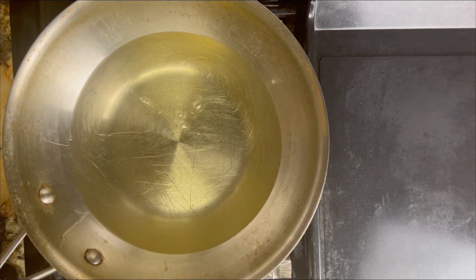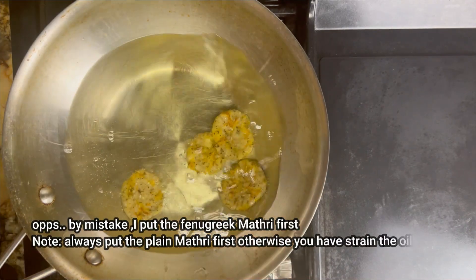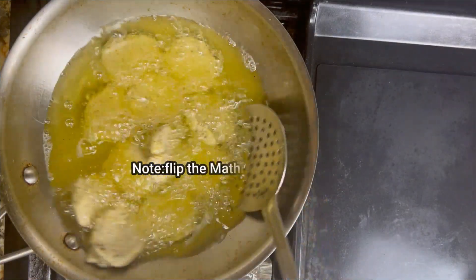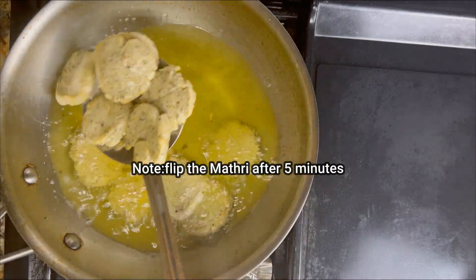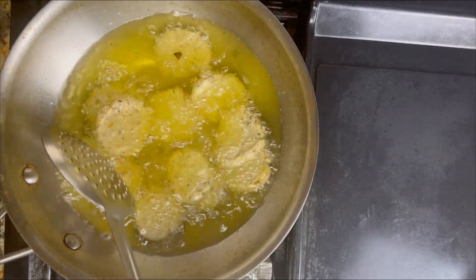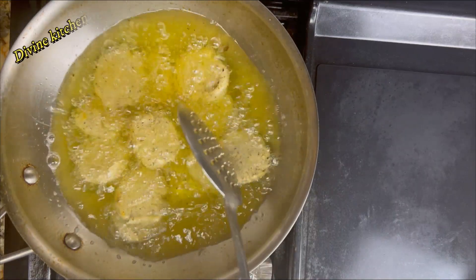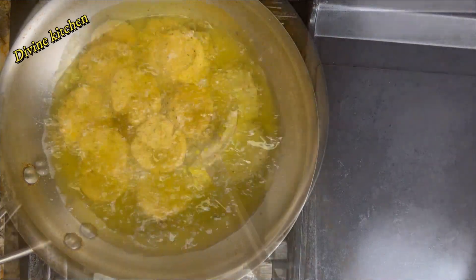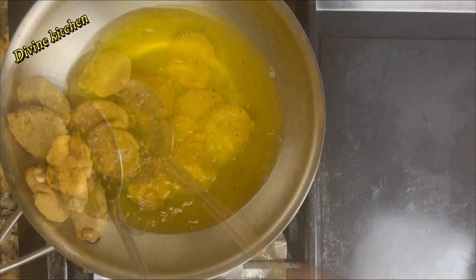Now everything is done. It is time to fry all the items. Pour the matris into the oil. Whenever you are frying these matri and suhal, every batch takes approximately 12 to 14 minutes to get crispiness. Always use medium-low heat to fry these matris and suhal and have patience. Now our matris are ready.